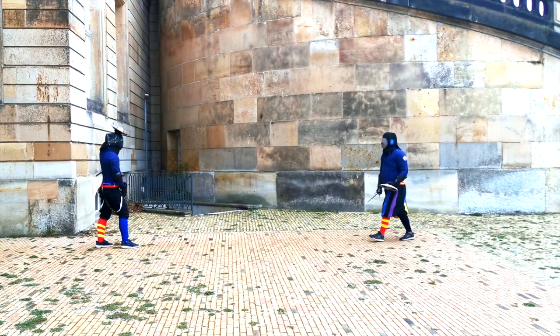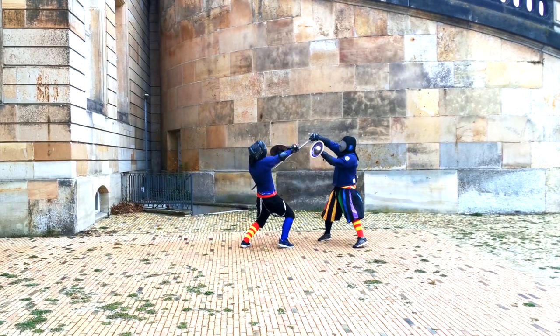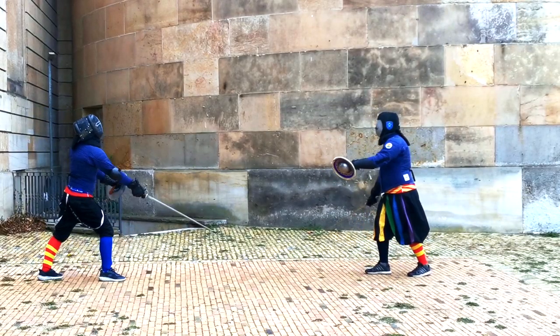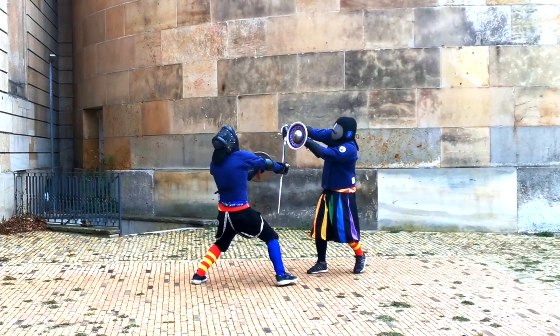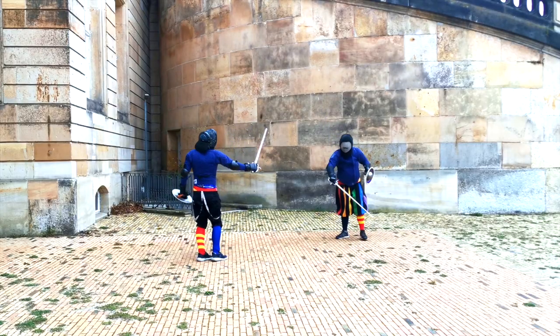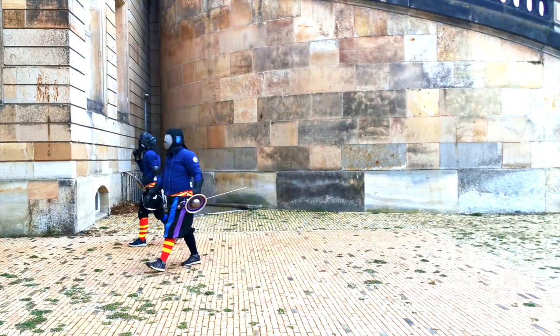So we engage in our last bout, embellishing the play with several strikes to our own Buckler to disorient the opponent, but then going into actual counter positions. I try to displace his blade down below with a beat, opening him up on the right side of his face and striking my Reverso to that opening.